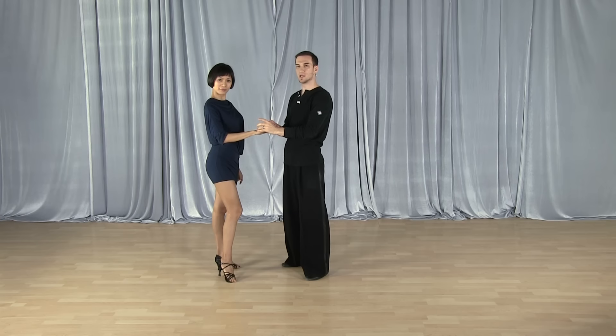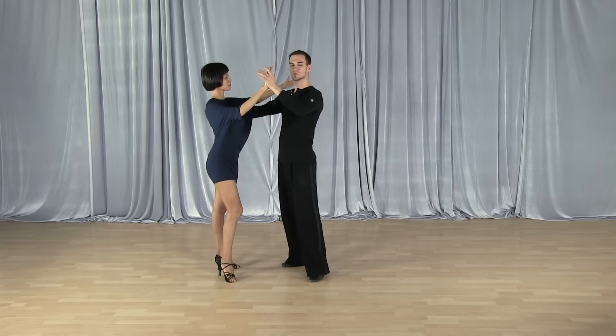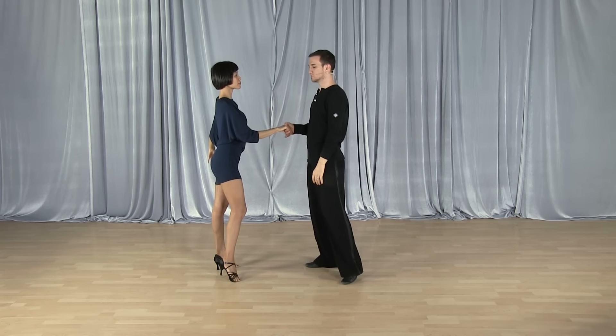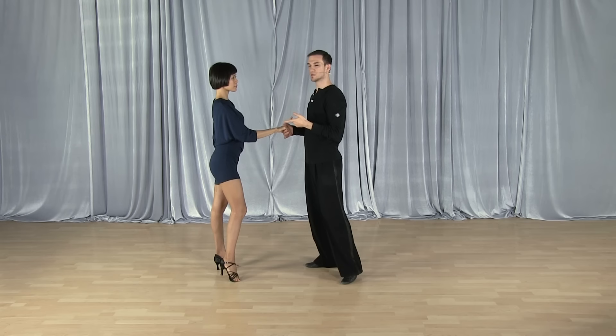This can be in any hold. We just did the close hold. If we have the right-to-right hand hold and we do a salsa basic step, same thing.